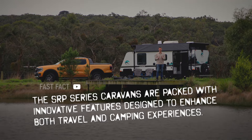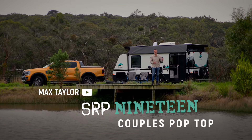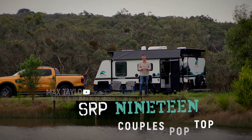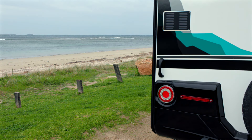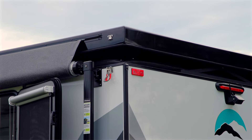Behind me is the lovely SRP19 by Snowy River Caravans — this is a couples pop top. We are seeing a lot of Snowy River Caravans on the road these days, and that is for very good reason. Not only do these caravans represent excellent value for money, they also present really nicely.